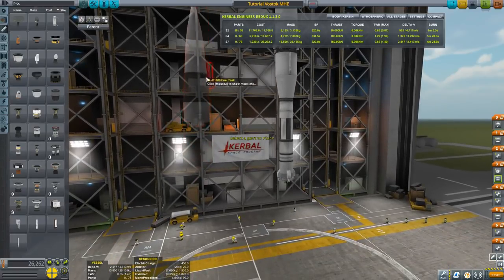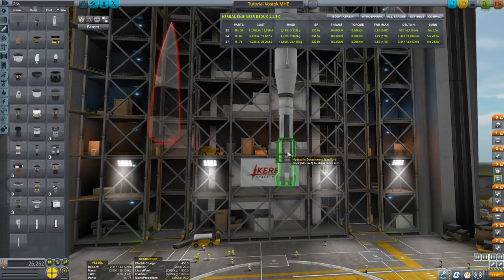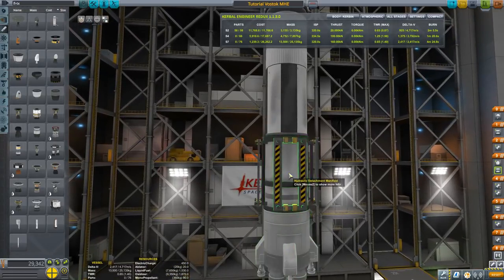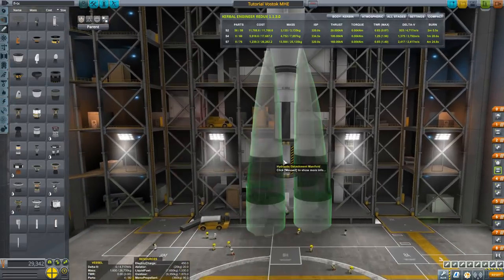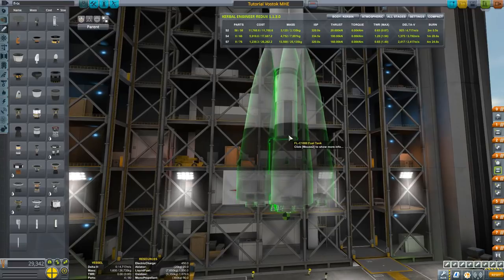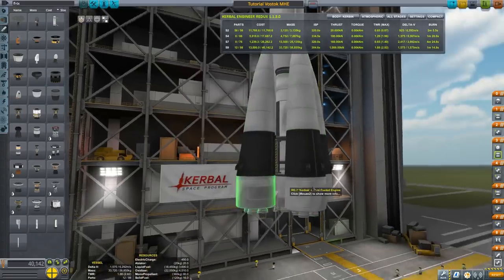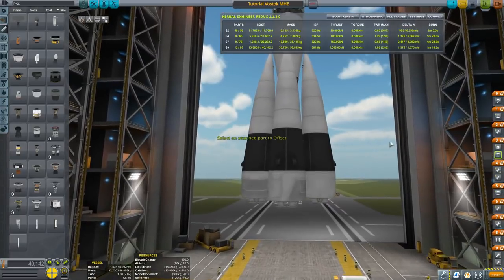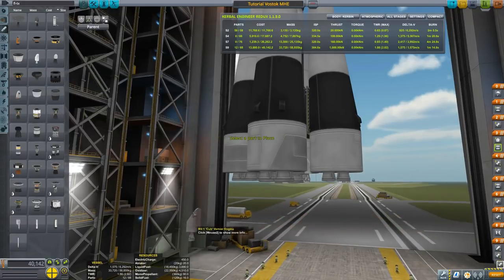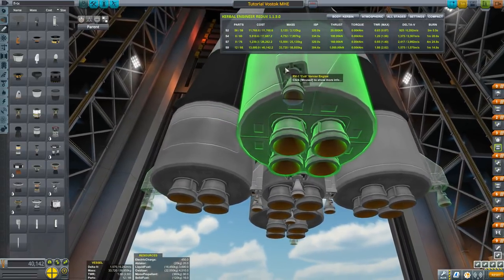I'm not going to turn the thrust limit down on the Kodiak, but I'll turn the gimbal limit to about a third — around 33% — because after we dump the boosters we're still going to have a lot of control from those engines, and we'd get wobbling otherwise. We did a quarter for the upper stage ones and a third for the core stage. Now for the boosters — the manifolds go on the bottom part. Place these as high as you can get them before they attach to the core stage, making sure they go onto the decoupler.